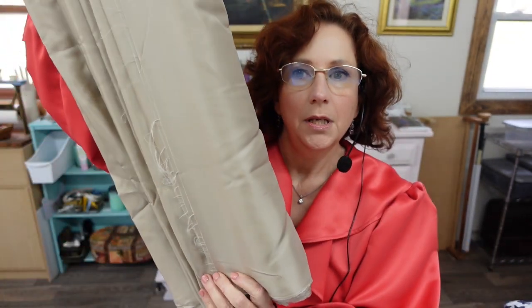The pattern itself does not designate it to be lined, but I'm going to line it anyway. I have this Ambiance Bemberg fabric. The Ambiance is a natural fiber — it's like a rayon, which is debatable exactly what it is. I think it's wood-based, but it's a breathable natural fiber and it's very lightweight.